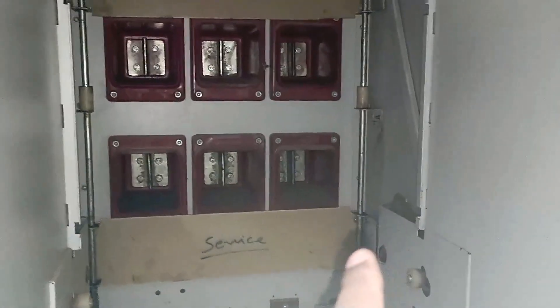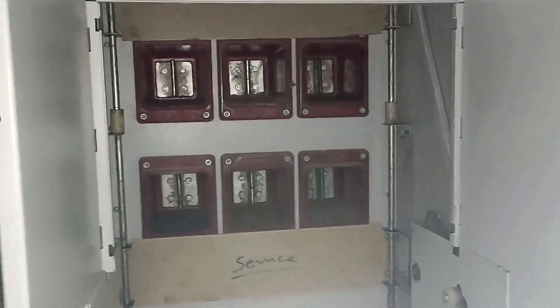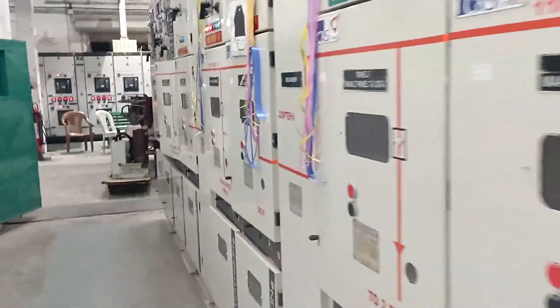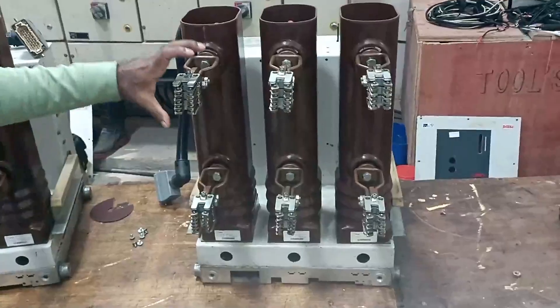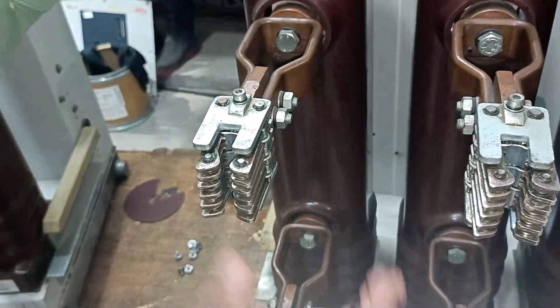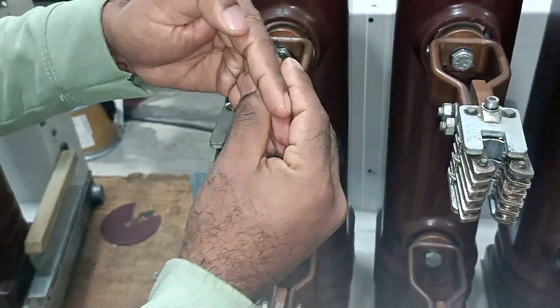You can see below three bus bars and above three bus bars. The three upper bus bars are for incoming power supply and the three lower bus bars are for outgoing power supply. We took the vacuum circuit breaker out for maintenance. This jaw-type contact here is known as the female jaw contact. The bus bar I showed you in the electrical panel is the male contact. This female contact goes inside the bus bar and gets mounted in this jaw contact.